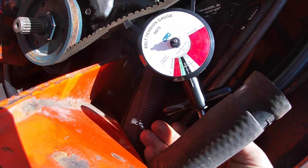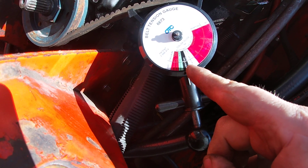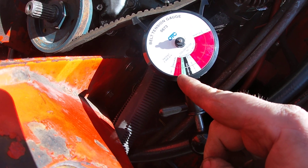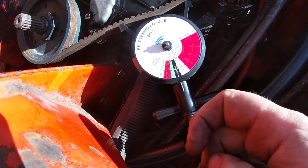You can see it's in the black, which is sufficient — that's fine. This is a used belt, so it's a little better than a new belt minimum. A new belt should be right around 120 foot-pounds, but this here reads at 100, so this is a good belt.